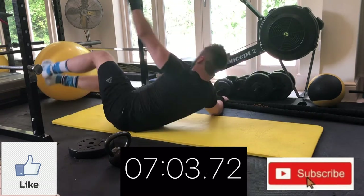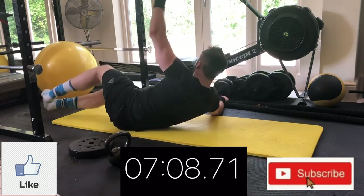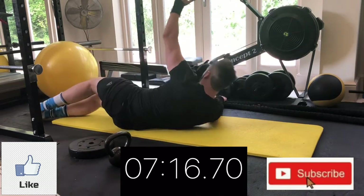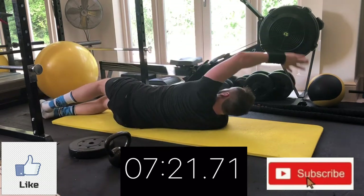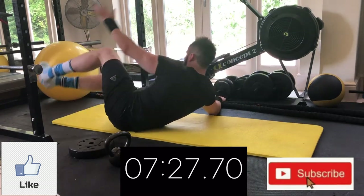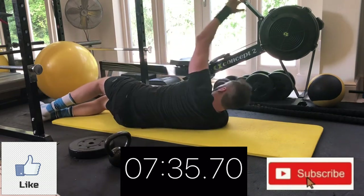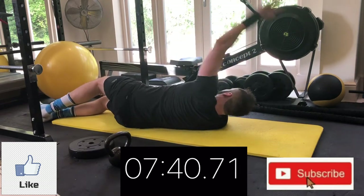Rolling onto my right side to work the left side. Stretch right out, big squeeze at the top — try to touch those toes. Big pause, big squeeze. For the easier option, keep your knees bent and bring them towards your chest. The side V-sit is a good one — it certainly works. Big pause, big squeeze at the top. Try to spend as little time at the bottom of the move and as much time at the top.